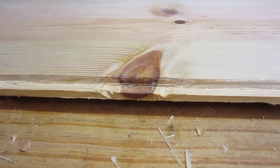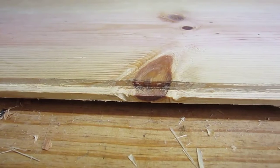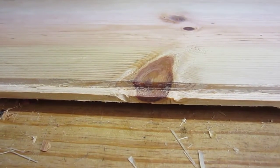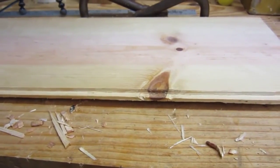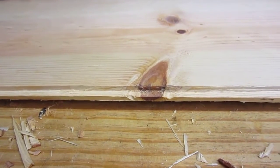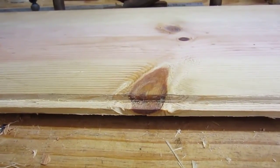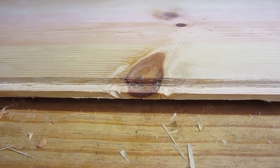Here's the end result. Not perfect, but it actually worked a lot better than I thought it would, and it was really fast to do. If you zoom out you can see it looks like a very straight line. The tongue part is a little bit ugly, but that won't show so I don't really care. A saw and a chisel — all it took.